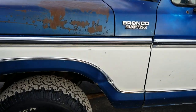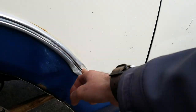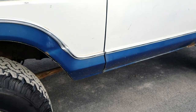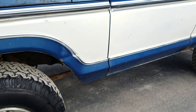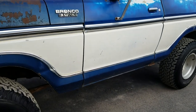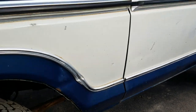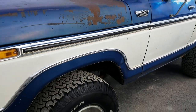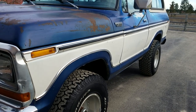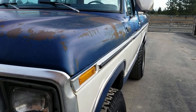There are a couple of dings in the Bronco here on the driver fender. We've got a little depression in the trim there — very minor. There's a little bit in the fender, you can kind of see the line there. All in all, though, the condition of this is just really wonderful. Very straight, just a really clean little rig.